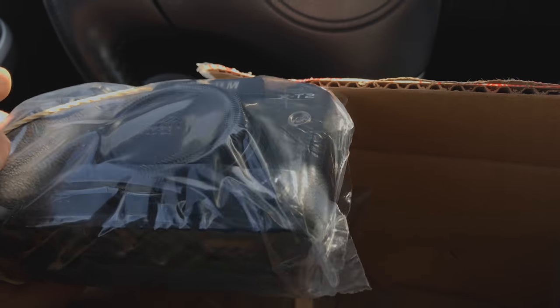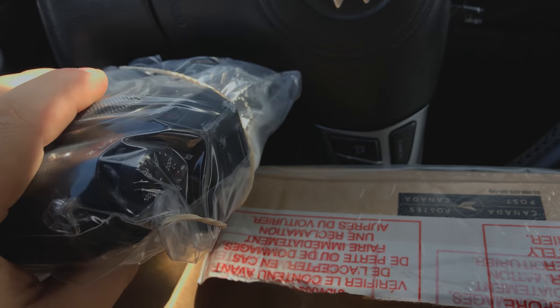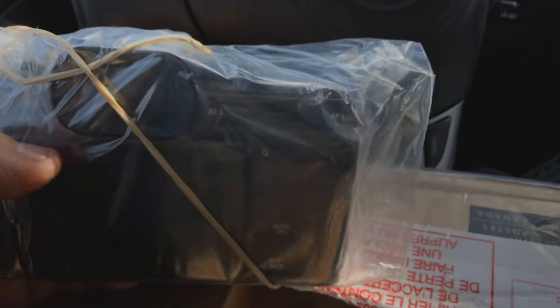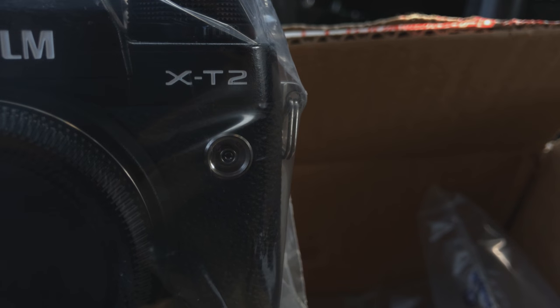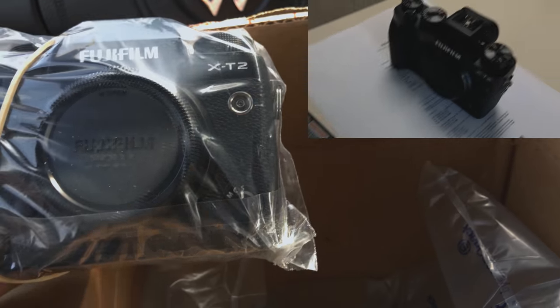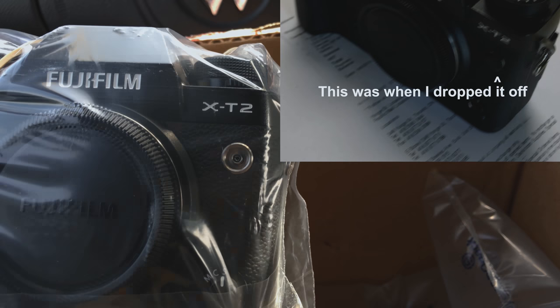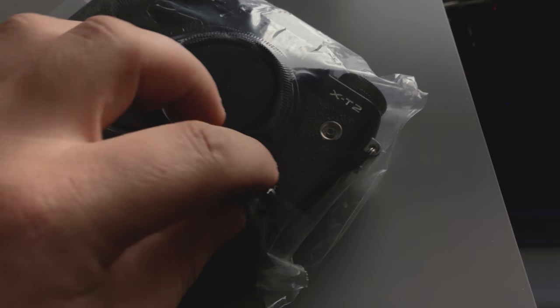So there's my camera, X-T2. Man, I missed this camera. I've been shooting with Canon for the last two weeks, and I want to get back in this camera. Actually, looking this camera over — do you notice something? Where did the cover for my sync port go? Oh, come on, guys. Don't let me down like this. It's probably not in the box. They probably just forgot to put it back on. I'm not too happy about that sync port missing.